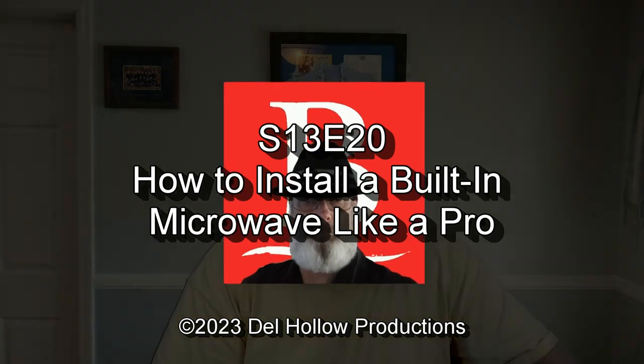The exact model of this is PEB7227DLBB — that's the microwave. It's in black. All right, let's get to that show right now.